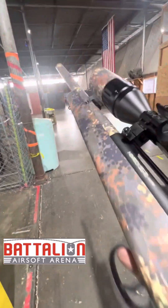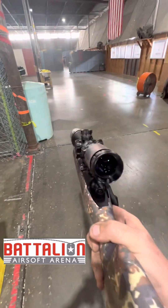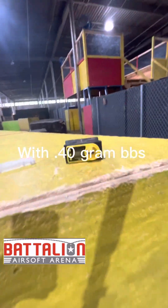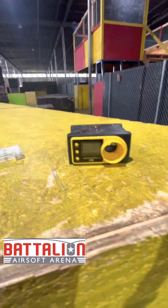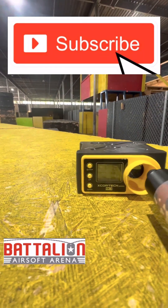Wow, does the TDC make a difference! Yes — that was the flattest shot I've ever seen a sniper shoot. It does have the tracer adapter on there now, though I don't have any heavy tracers. We're going to see where the corner shot is. Keep in mind these are super heavy BBs — this is with the TDC.